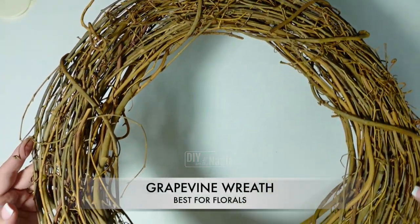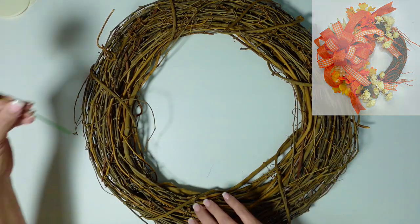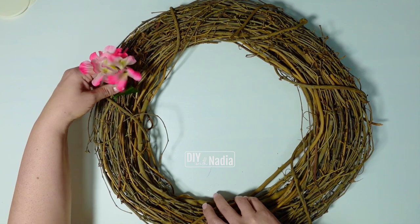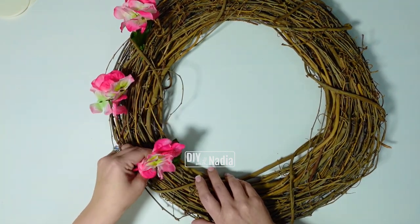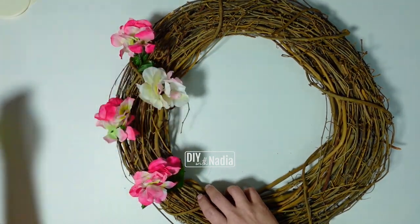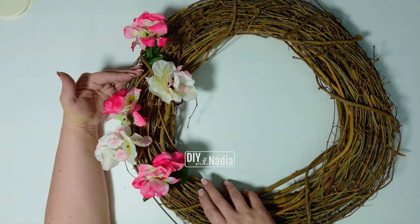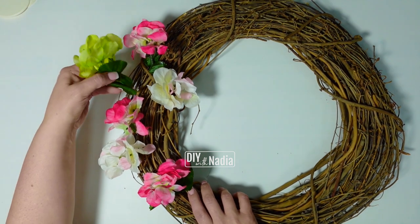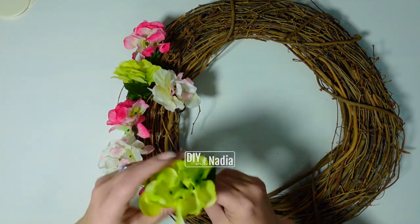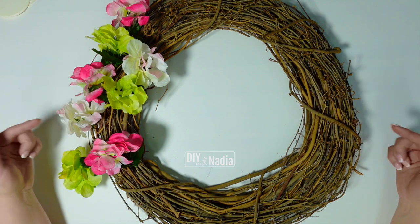Let's talk grapevine wreaths. These are so beautiful and natural — they are mostly made for florals because you can just put a floral right in between all of the little vines and it'll stay beautifully in place. You can add some greenery — always work from outside in, starting with the biggest greenery first and then working your way in. You can make anything you want with these, and they are beautiful with some ribbon in between for any holiday or event.